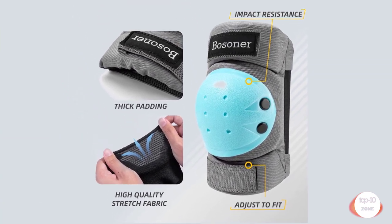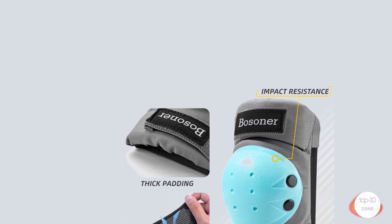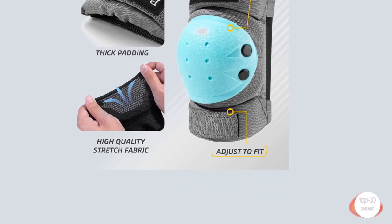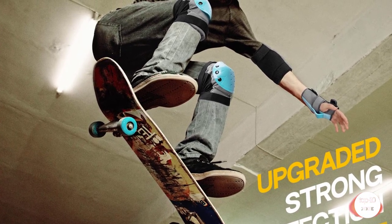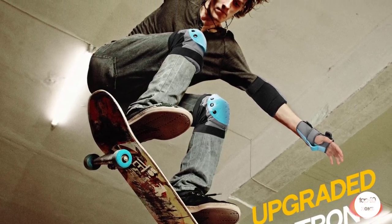Adjustable: each knee and elbow pad comes with adjustable elastic straps to stretch with your movement and durable velcro to keep it in place, so you never have to worry about the skating knee pads slipping off. Multiple Outdoor Sports: ideal for Roller Skating, Skateboarding, Inline Skating, Cycling, Hoverboards, Pennyboard, Scooter and more. It can well protect your knees, wrists, and elbows for 100% safety protection.